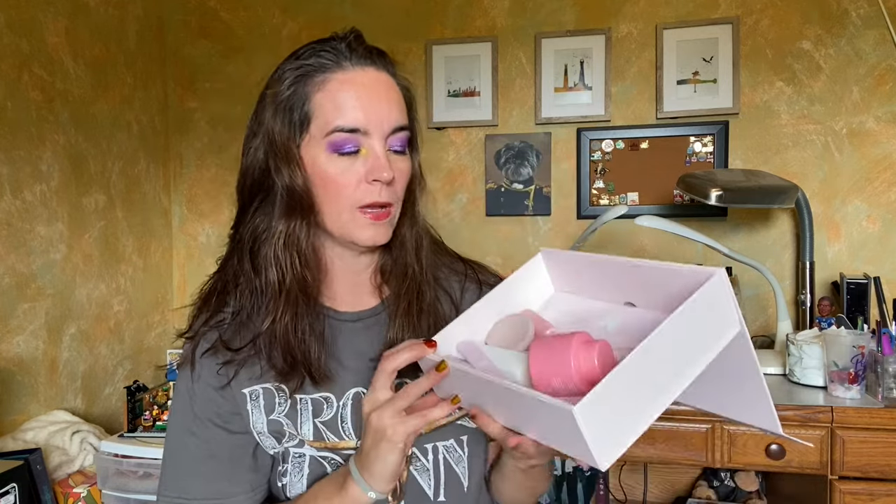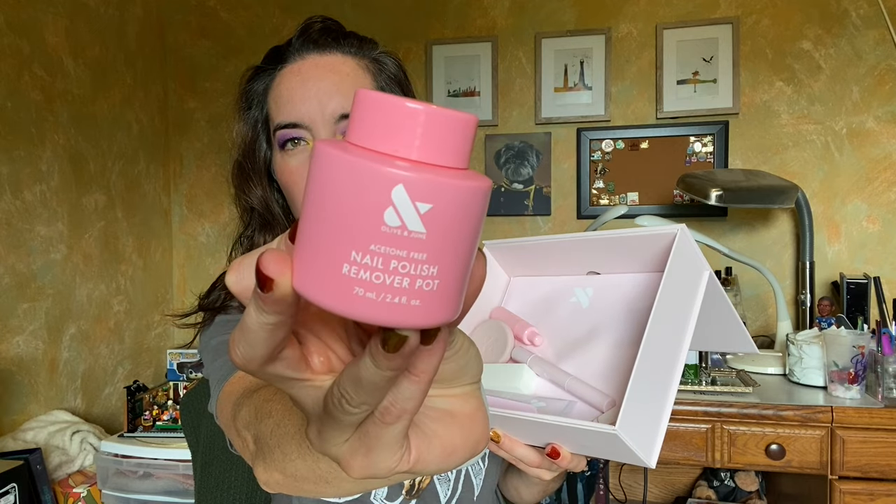The Manny System comes with everything that you need to do your manicure. We have the Nail Polish Remover Pot — this is the acetone-free nail polish remover. If you stick your finger in the foam in here, it removes your nail polish. There's also a sponge in here for removing your toenail polish, because obviously you can't stick your toenail in here. I thought that was really cool — using the same remover for both.